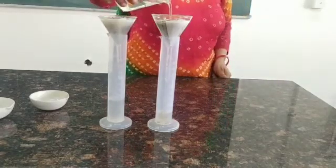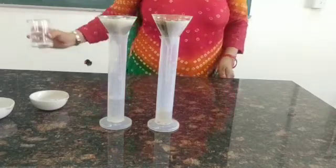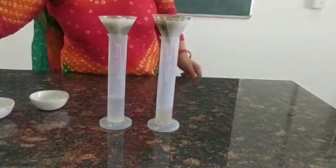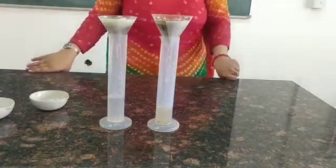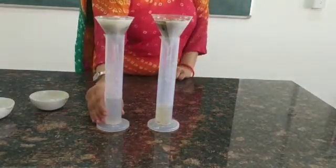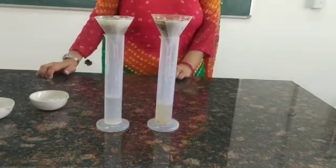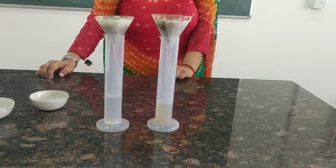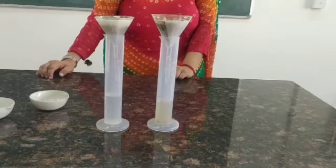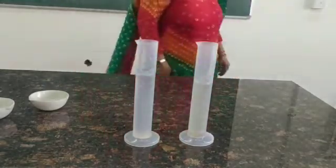When the water stops dripping down, we are going to remove the funnel and note down the reading — the amount of water that is present inside the measuring cylinder. We have to carefully note down the observation: the amount of water in both the cylinders to determine the water holding capacity of the soil.